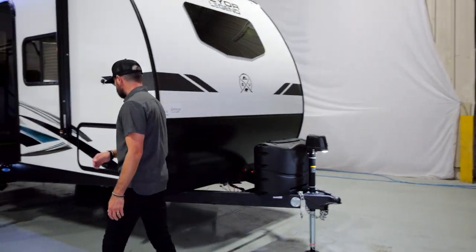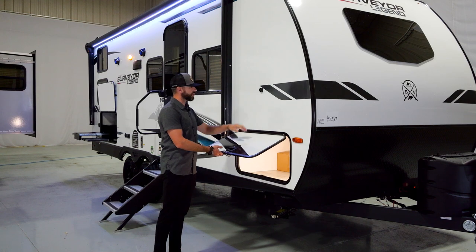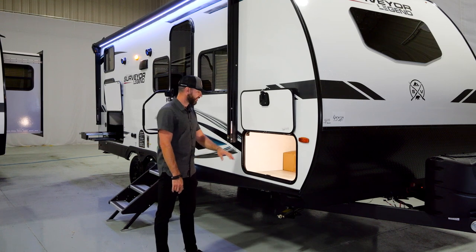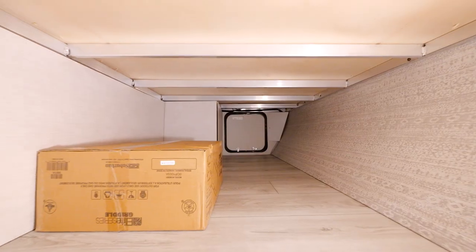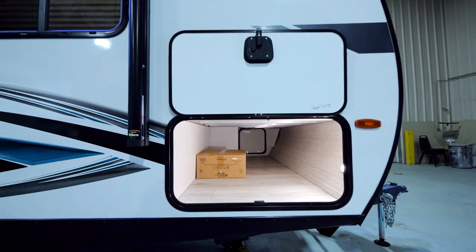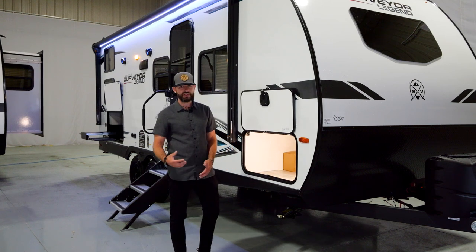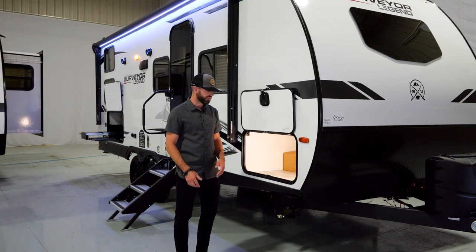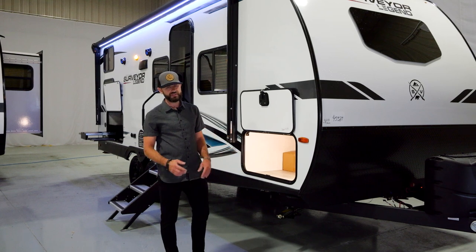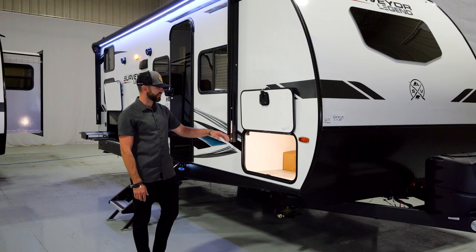Let's check out this front storage area here. Full pass through in the 240BH — huge area. You've got slam latch baggage doors with a magnetic door catch, making it very easy to access this storage area. Motion lighting up here in the pass through area, something you're going to see across the board. And also a three-quarter inch drill bit to assist with the manual jacks. You've also got aluminum bed bases here for additional structural integrity in the bedroom. Just a beautiful, nice clean pass through area — tons of room for any additional equipment. This is a bunkhouse, so odds are you're going to have a lot of stuff with you.